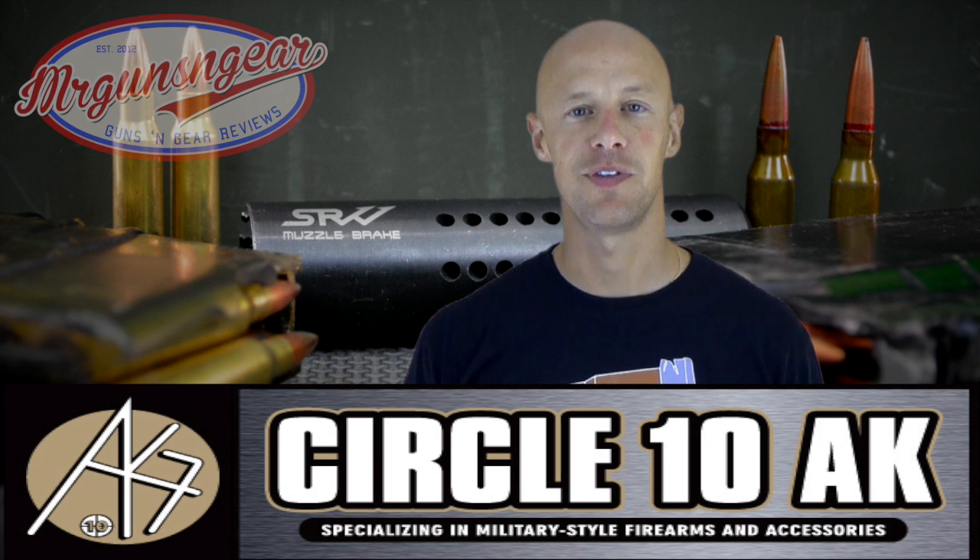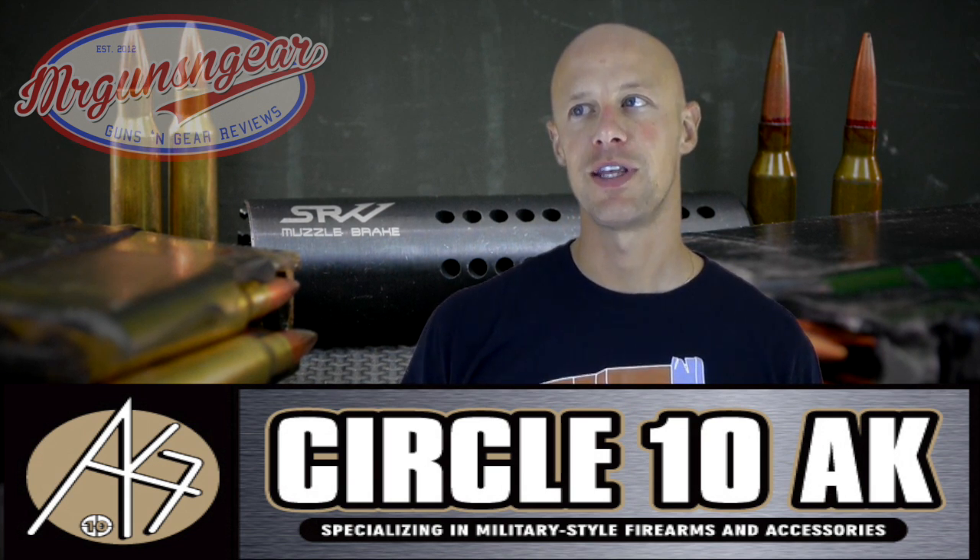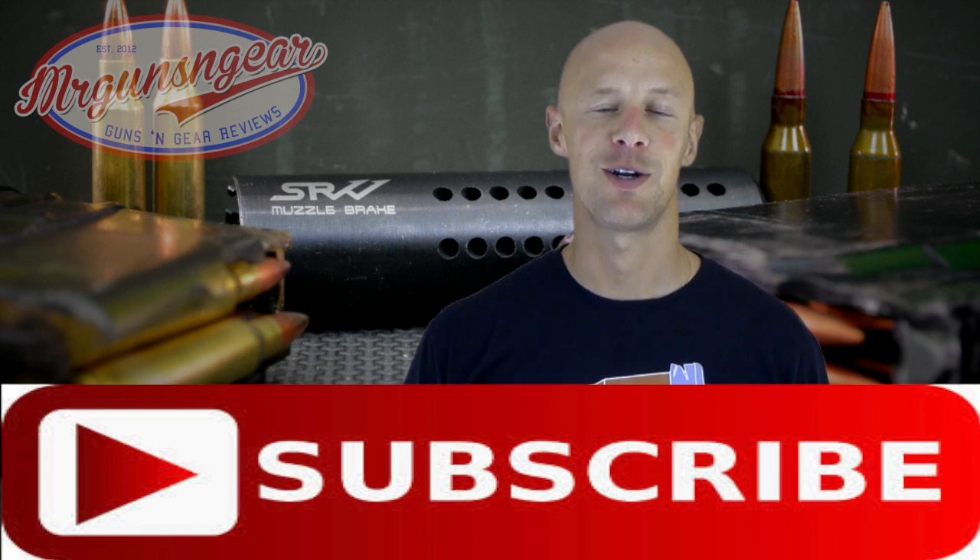This one is available in the U.S. only from Circle 10 AK — they're the exclusive SRVV U.S. distributor — and the MSRP is $119. Relatively expensive, but without question if you're looking for muzzle control, it definitely delivers. Right now they're available in 24mm thread, 7.62, and 5.45. The 5.45 works just fine with 5.56 ammunition. If you have any questions, post below in the comments or over at my Facebook page. Thanks for watching and subscribing — I'll see you in the next video.